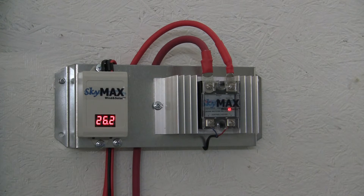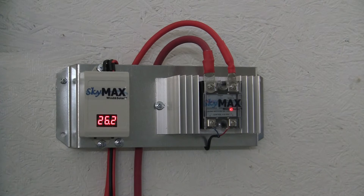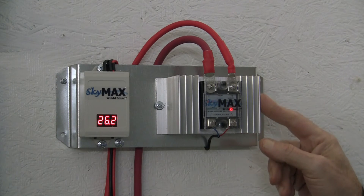This is the new 100 amp solid state digital charge controller. Totally silent operation, low power consumption, high reliability over the mechanical relays, and has a large heat sink for quick heat dissipation.